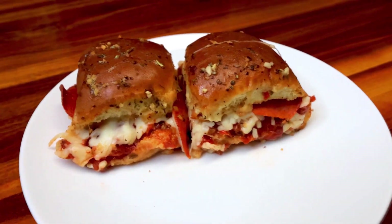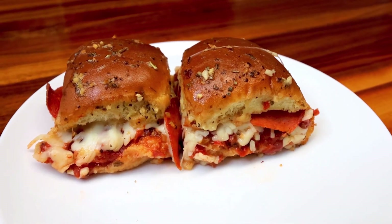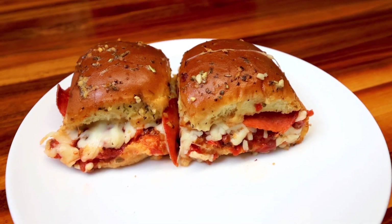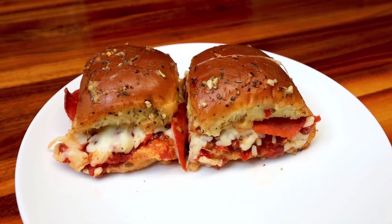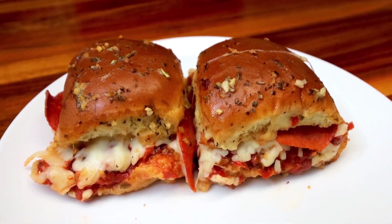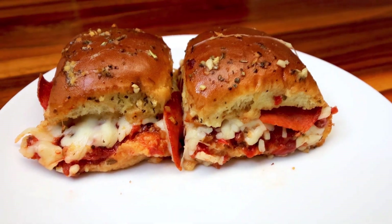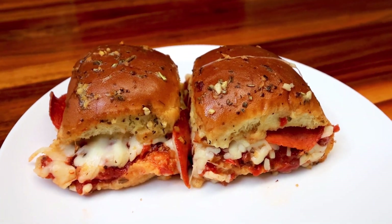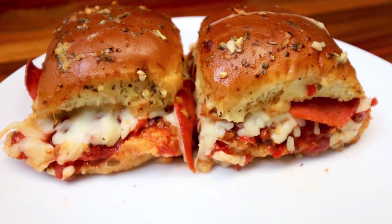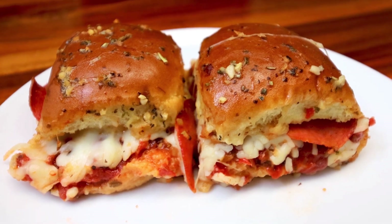Pizza is probably one of my favorite foods. You'll find a whole lot of pizza-inspired recipes on my channel just because I enjoy it so much. This is just another example of a way to satisfy that pizza craving without too many points and calories. Anyway, I hope you guys enjoyed this video — thank you as always for watching and I'll see you on the next one.